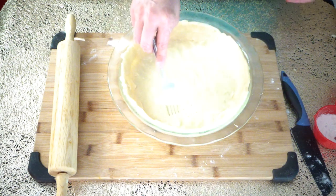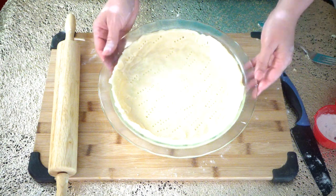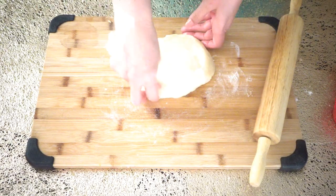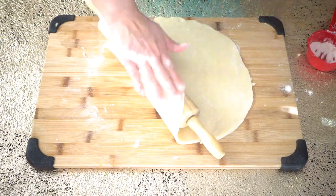Now we are going to prick the bottom of the dough. We are going to bake this just for 10 minutes before adding our chicken filling. This is the second half of the dough we put aside earlier — this will be the top crust of the pie. Now we will repeat the rolling process.